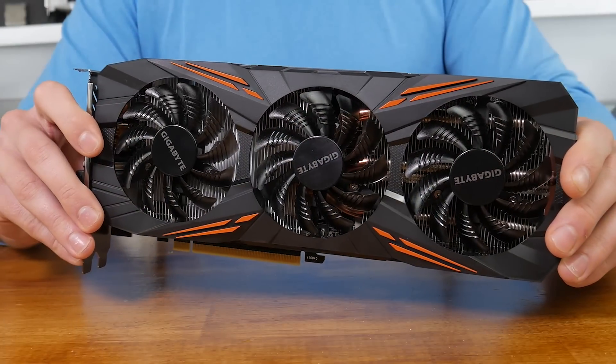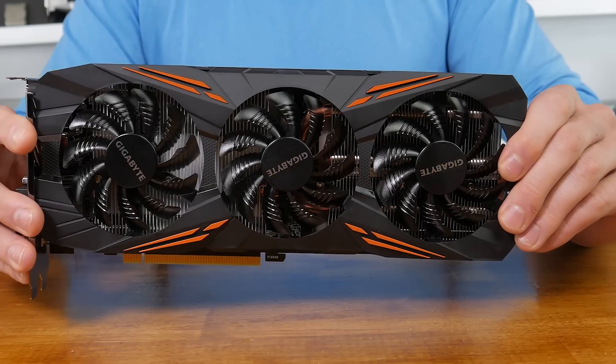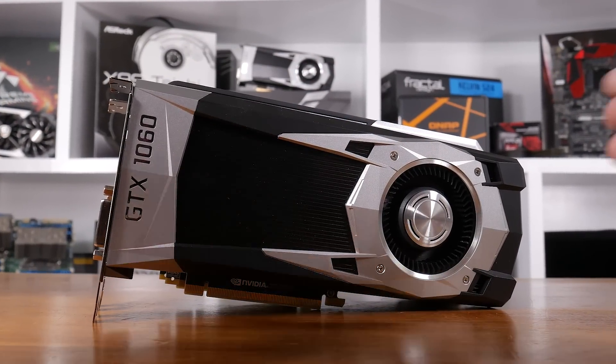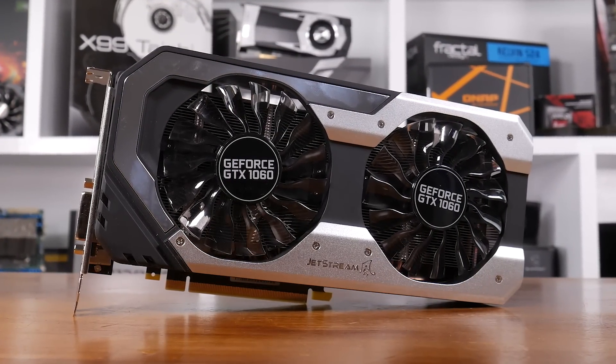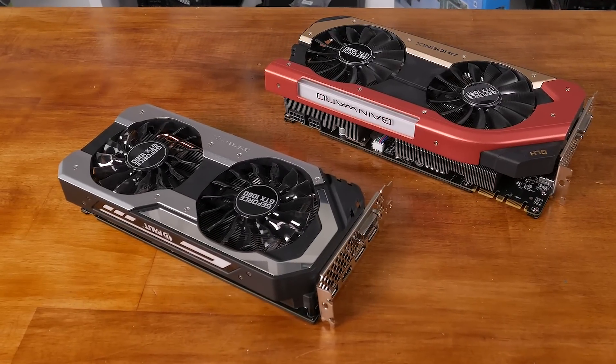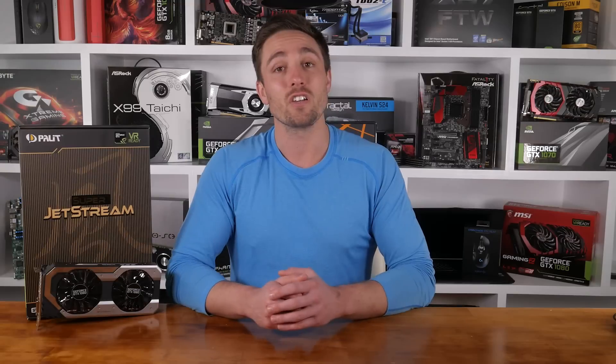As I wrap up this review, I'm reminded of my first GTX 1080 review based on the Gigabyte G1 Gaming. I walked away from that review pretty disappointed with the card's performance and overclocking headroom. However, after testing numerous other GTX 1080 graphics cards, it quickly became clear that the G1 Gaming was getting the most out of Nvidia's new Pascal GPU. I suspect the same will be true for the GTX 1060 and Palette Super Jetstream. For the most part, the Palette card was just 1-2 FPS faster in its out of the box configuration, and when comparing maximum stable overclocked performance, the Jetstream again came out on top by just 1-2 FPS. Unfortunately, it did run slightly hotter and consumed slightly more power too.